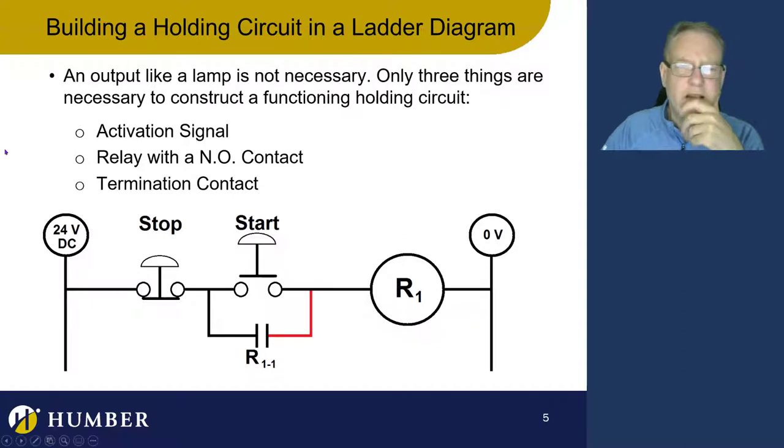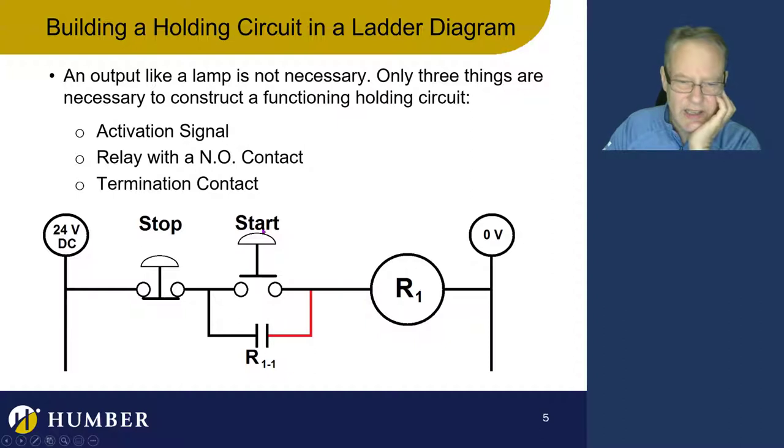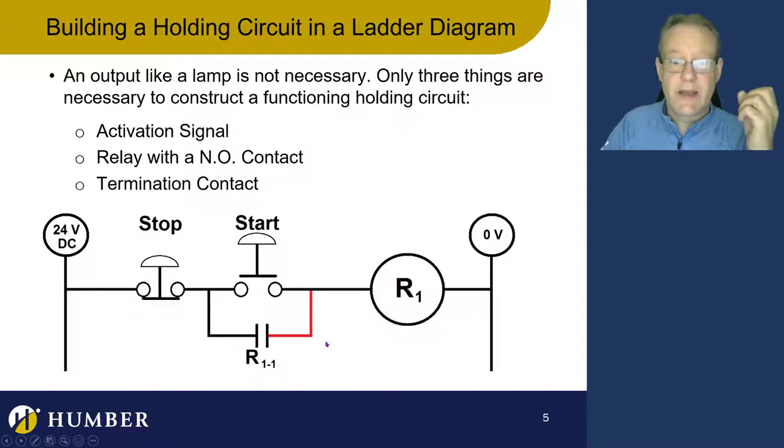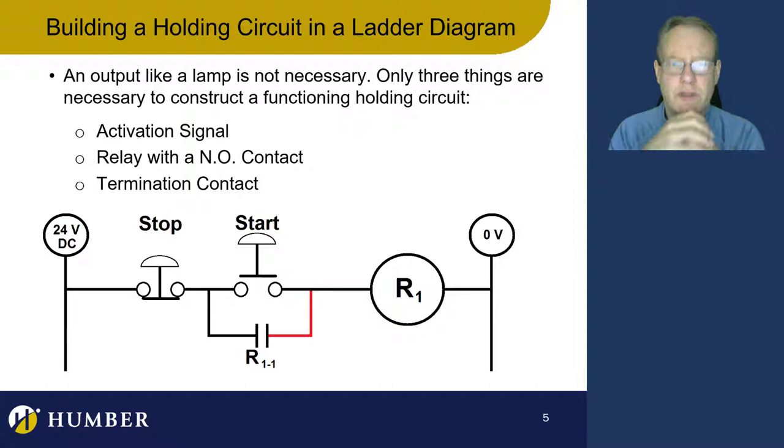A momentary signal closes the contact, and that energizes the coil. When the coil energizes, this contact becomes closed. Now there's current going to the coil from two places. When I release the button, the coil remains energized and this contact remains closed, which makes the coil stay energized, which makes this contact stay closed — and vice versa, back and forth. It's a continuing cycle. It's pretty cool.